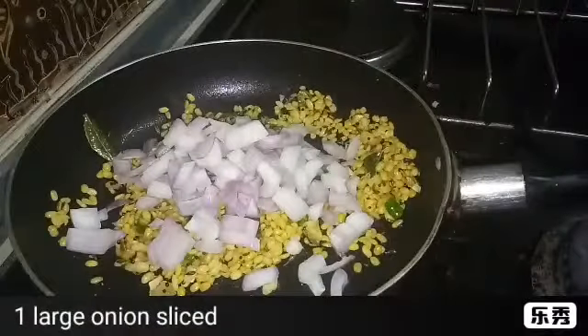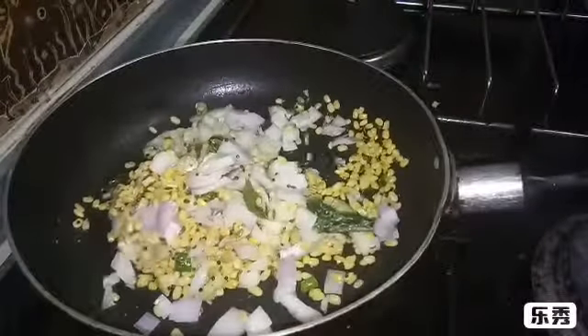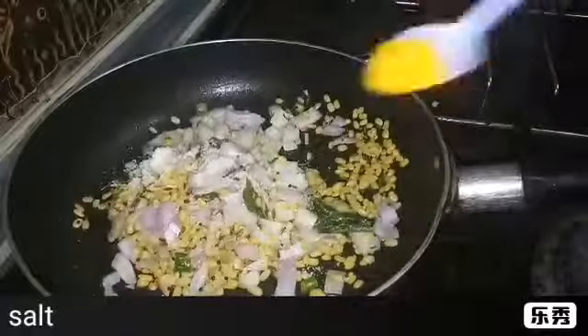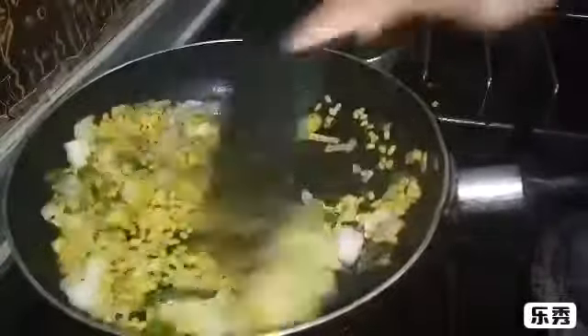Now add 1 large onion, slightly chopped. Mix it well. Add salt as per taste and a quarter spoon of turmeric powder. Let it roast.